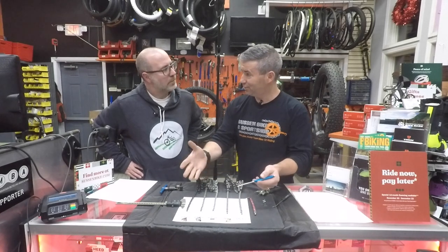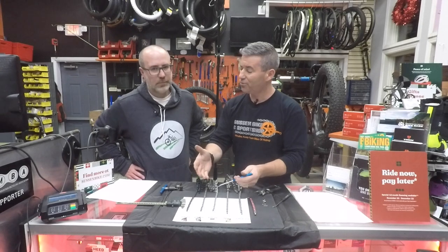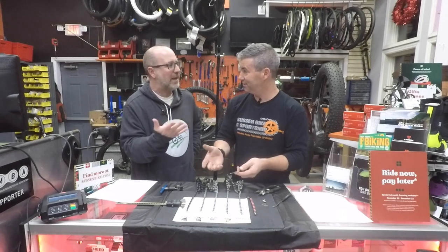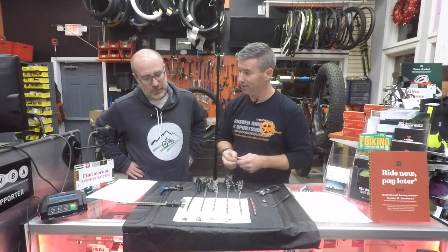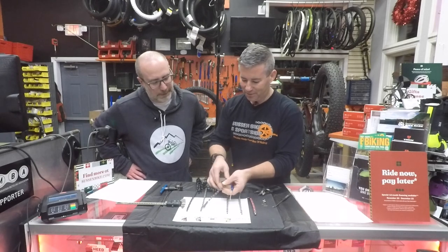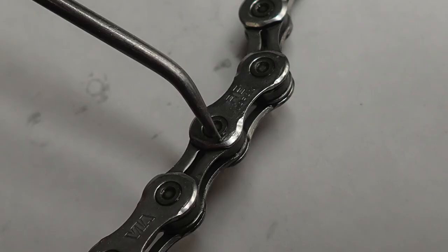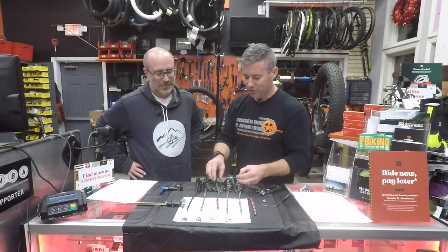Chains look pretty much the same as far as their design, just narrower. But did you know some of them are actually asymmetrical and need to go on in a certain direction — almost like your tire? This is something Shimano does. With a Shimano chain, you'll notice there's no writing on one side, but if you flip it over, you see writing. A basic rule of thumb: when in doubt, advertise — meaning writing goes on the outside. No one's going to put all that writing there just to have you hide it.